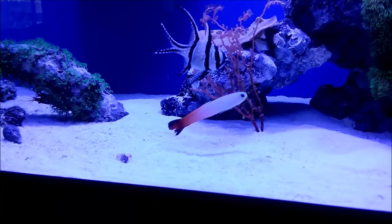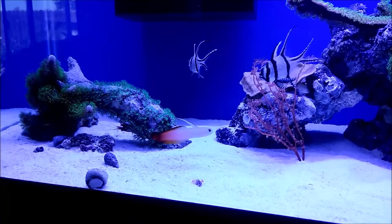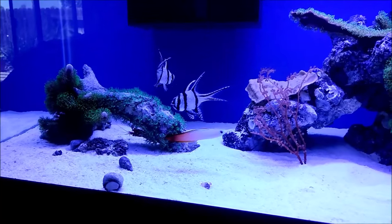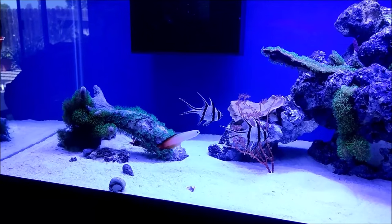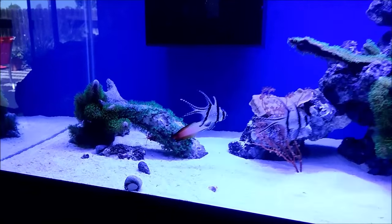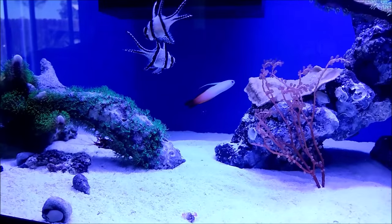The firefish actually came with a nip in his back tail - that is not from the clownfish, he came that way. He was in a tank with a whole lot of fish and he was the best looking one there. Unfortunately he did have that little bite out of the back of his tail, but hopefully he recovers.